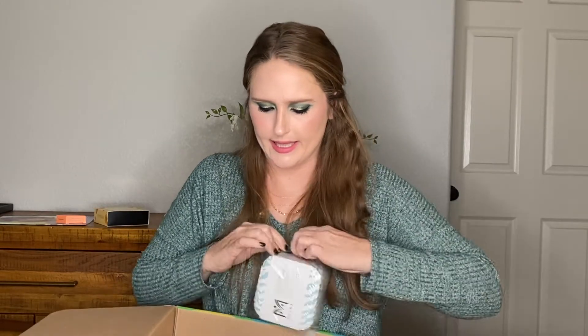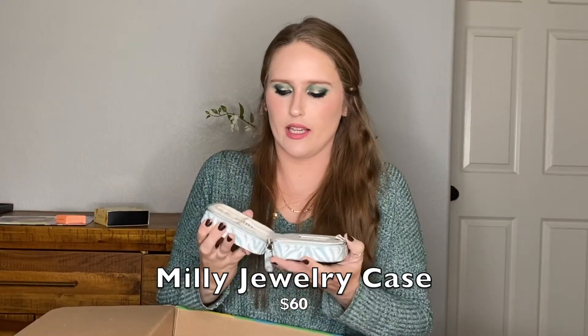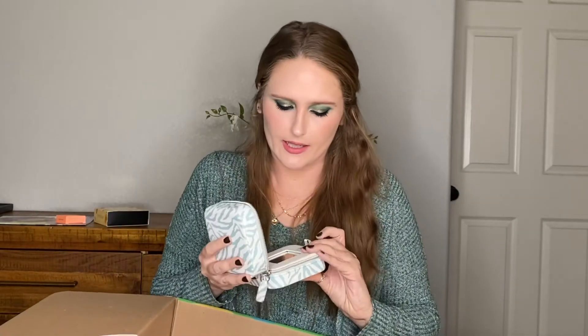Next we have a traveling jewelry case. It's from the brand Millie. The inside looks really organized — it flips open and you have storage on both sides. That's cute. I don't normally travel with a lot of jewelry — I'm just too lazy to worry about accessorizing with every outfit — but maybe this will convince me to bring more accessories next time I travel, which is who knows when.